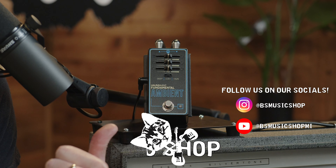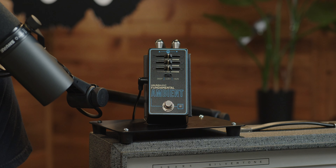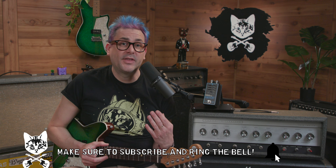Hey, how's it going? It's Brian from B's Music Shop, and today I have the brand new pedal from Walrus Audio — the Fundamental Ambient. The Fundamental Series is their low-cost pedal line to help people get started. It's a pretty cool, bang-for-the-buck series. This is the first new one in a hot second, and I'm super excited to try out this ambient pedal, especially knowing how many cool things like the Melee and the Fable that Walrus already makes in the ambient world.